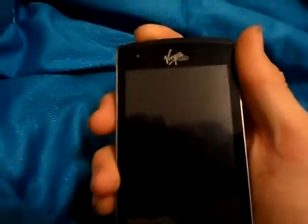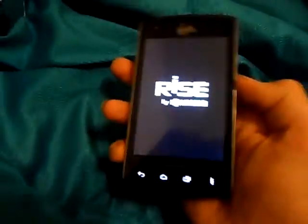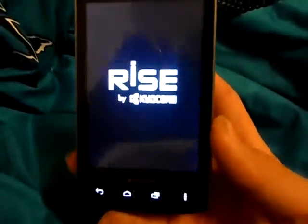I'm going to go ahead and power it on. I love the boot animation it's got — along with the LG Optimus Elite too, the Kyocera Rise and LG Optimus Elite have the same boot animation. I love it.